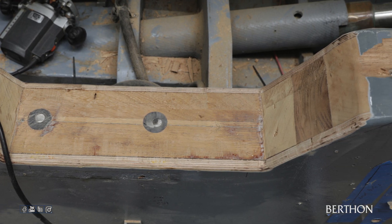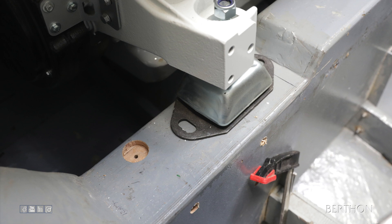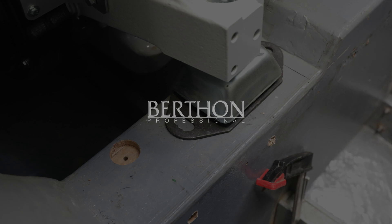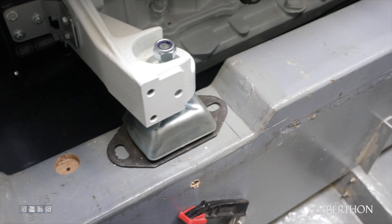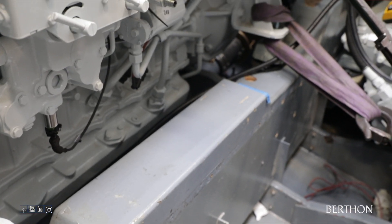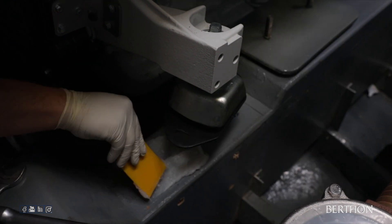The centre engine mounts will be fitted directly to the edge of the beds. With the engine beds now cut to shape and painted, the engines were lowered in for the second time, now with all the feet loosely attached in order to properly position all the engine brackets.